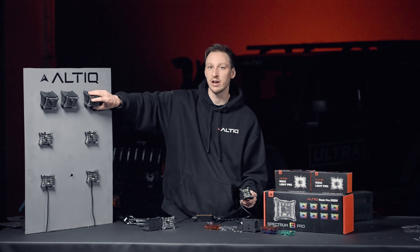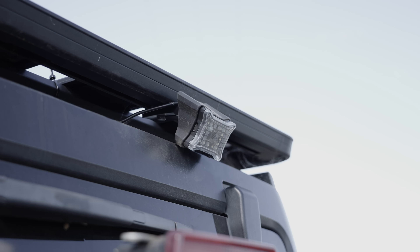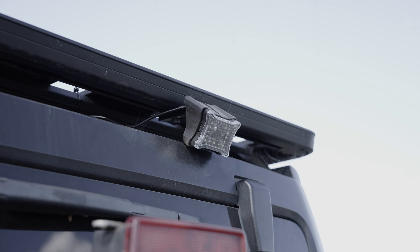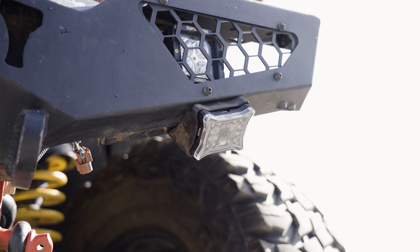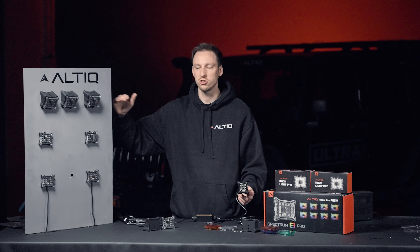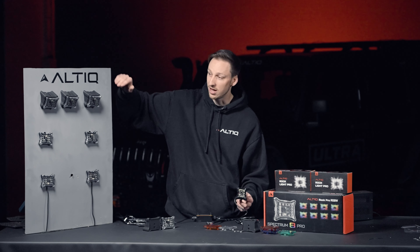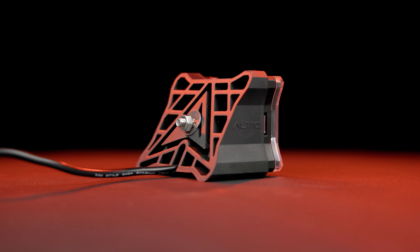On top of that, we've got our 30-degree mounting plates, which enable a downlight installation on top of roof racks. If you want the downlight coming down and you don't have the angle, or if you want to sit them underneath the car and point them out for more light dispersion, they're easy to install — the bolt just goes straight through — and they've got two ways to run the wiring: flush with the panel or straight through.